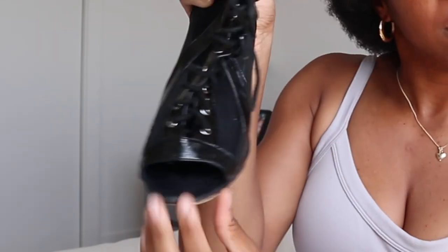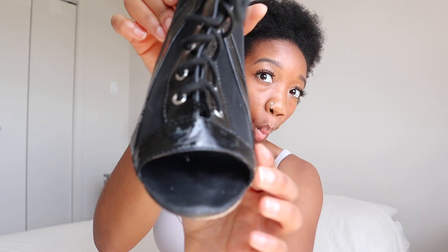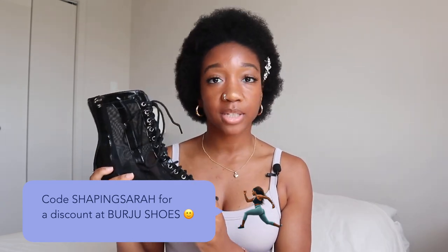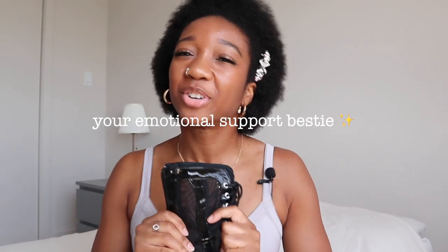These type of shoes are the soft middle. As you can see, you have some containment in the toes — it's not fully open, but it's also not fully closed. The fact that you have this little opening here allows you to really point your toes and gives you more flexibility and range. This type of shoe is the one I'll use as an example throughout the video. It is my favorite type of shoe and these are Berju shoes — professional dance shoes. I have a discount code; you can check out with code 'Shaping Sarah.' I'll have the link in the description. These are expensive, but this is something you would have for at least four years if you take good care of them.